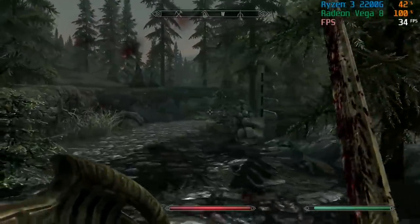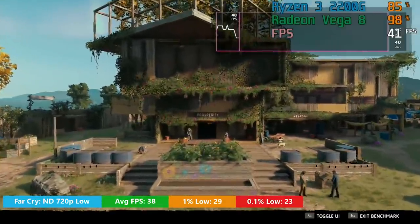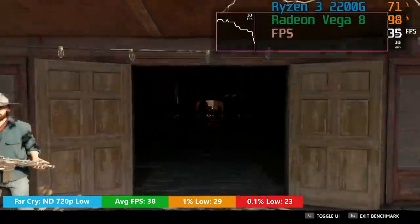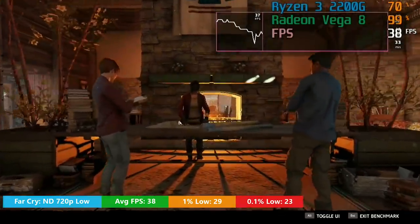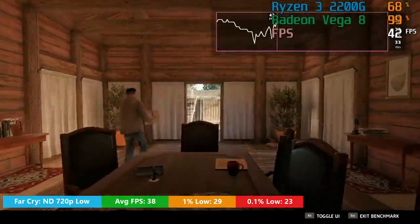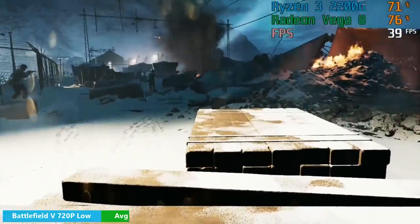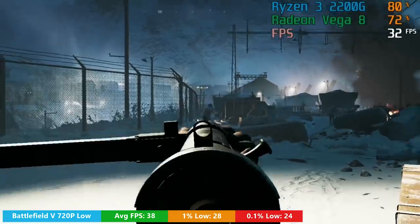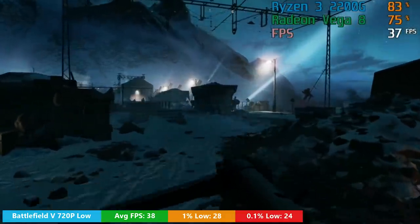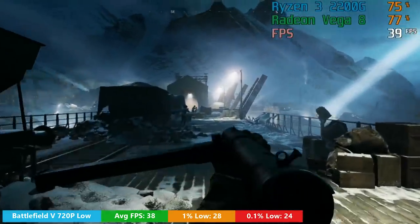When it comes to more demanding AAA releases like Far Cry New Dawn, you're going to have to run it at 720p with the low preset, but you will see at least 30fps almost all of the time. I ran the in-game benchmark test, and the average frame rate wasn't too bad — you can expect a few drops as the combat heats up, but aside from that it was an okay experience. The same can be said for Battlefield V — both 900p and 1080p will mean you see less than 30fps a lot of the time, but if you turn things down to 720p you should see around 37-38fps on average, though it totally depends on the level.